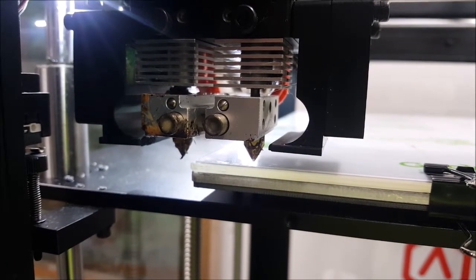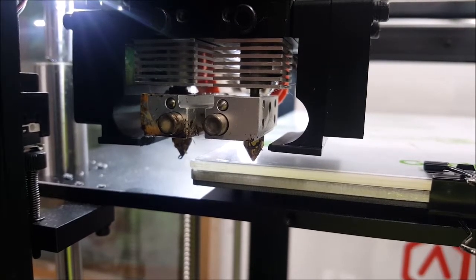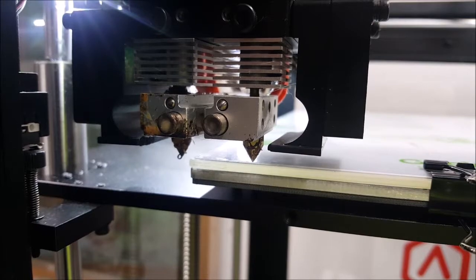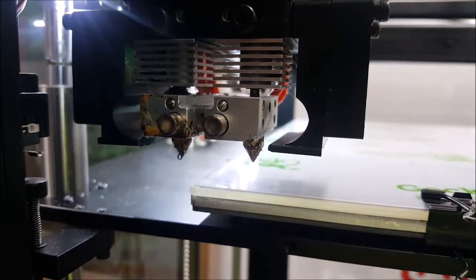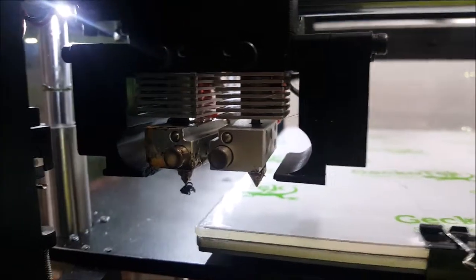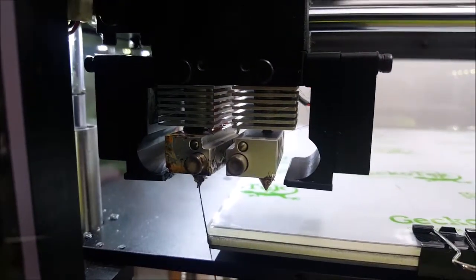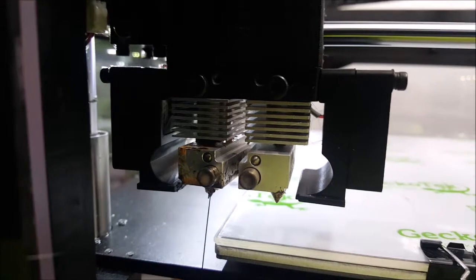It's doing an accurate Z zero now. It should start extruding. I don't know why it's raising up — it's not supposed to do that. It's supposed to happen down low so it can scrape it off against the build plate.